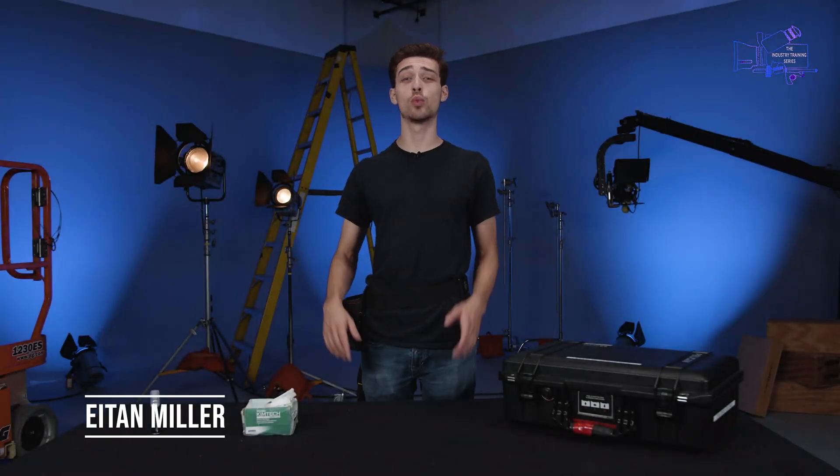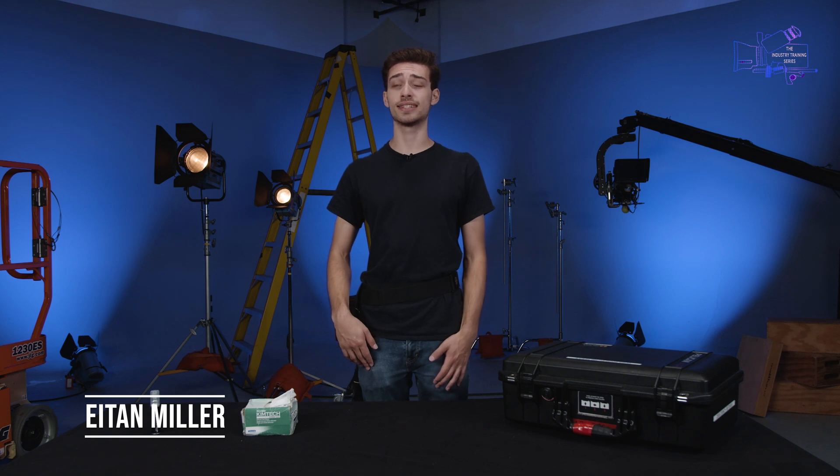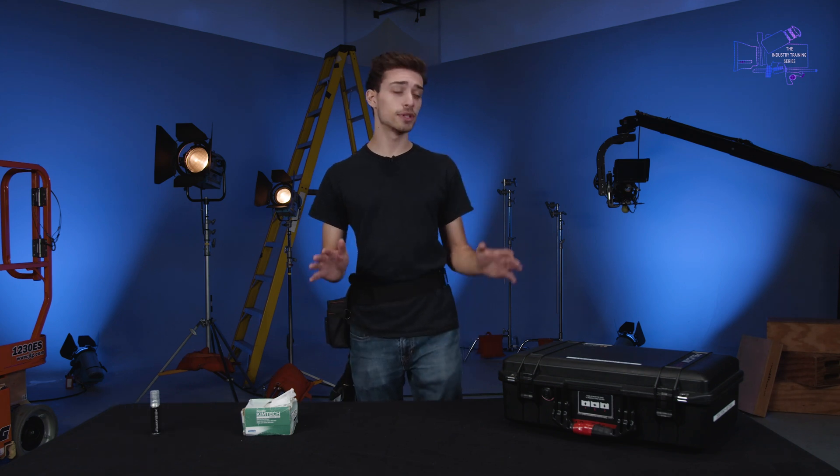Hi everyone, my name is Eitan Miller and welcome to the industry training series. I am the equipment manager here at NBS and today we're going to be talking about cinema lens protocol.